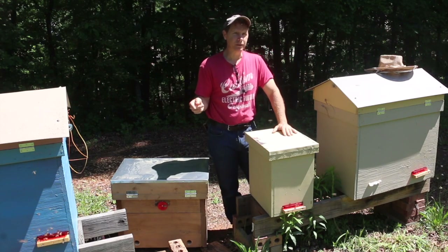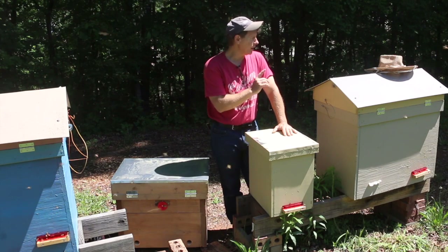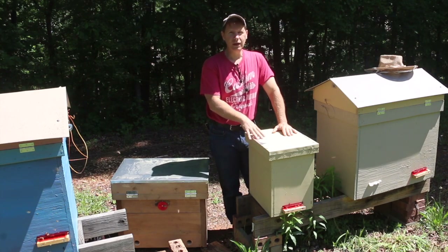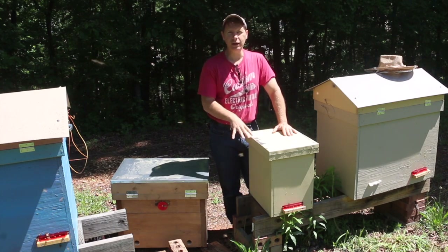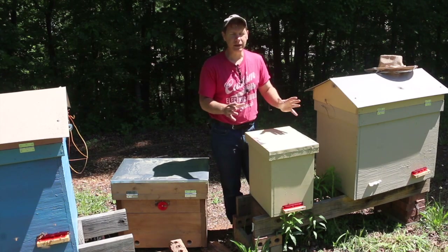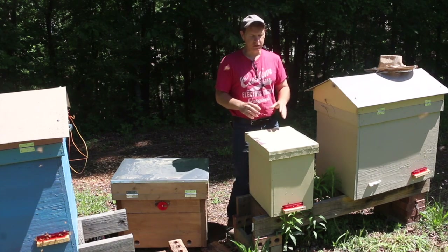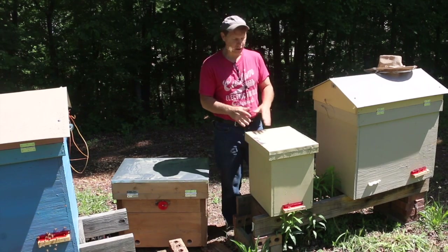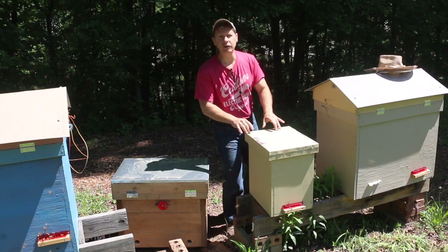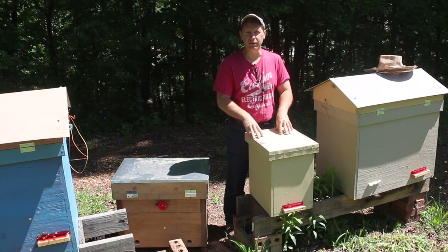Each one's a little bit different. This one is actually a split I made from one of my overwintered colonies from last year — an overwintered queen. I captured this colony as a swarm about 10 or 12 miles from here, transported them last year, and they did fantastic. I made the split on April 11th. It's now May 12th, so they've been in the box about a month.